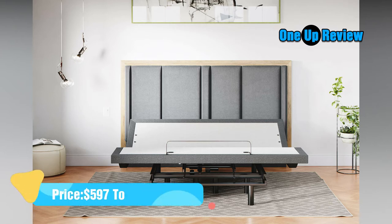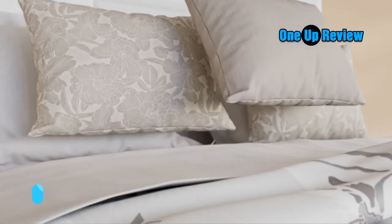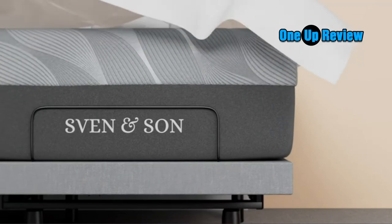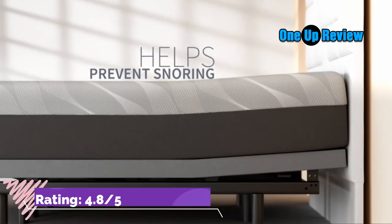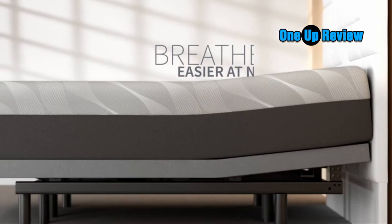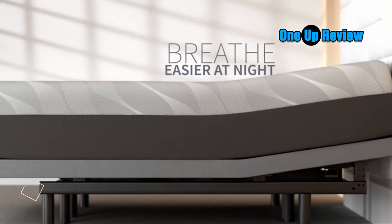The last thing I want to do is ruin it by using a cheap bed frame. After doing some research online and reading reviews on different products, the Sven & Son Split King Adjustable Bed Base Frame Luxury Cool Gel Memory Foam seemed like the best option for me. It's durable enough to withstand any type of wear and tear, including kids, has an adjustable height so you can make your own adjustments as needed, and doesn't cost too much when comparing prices with similar items.